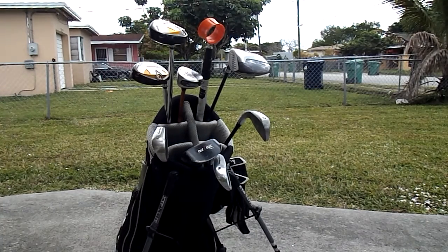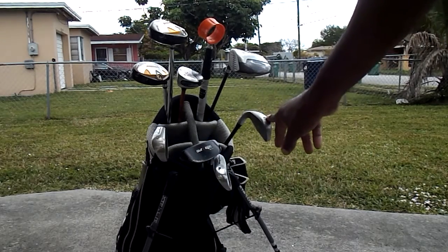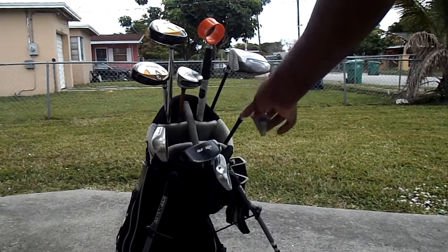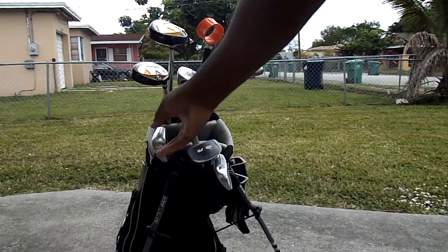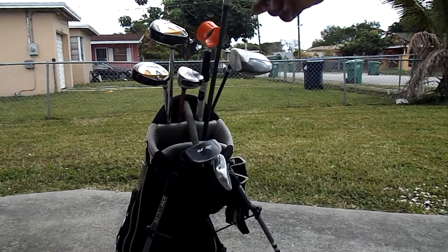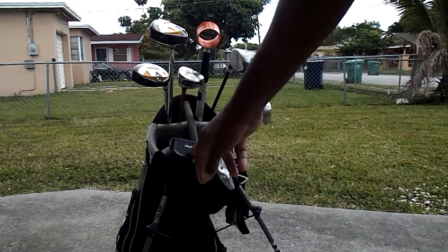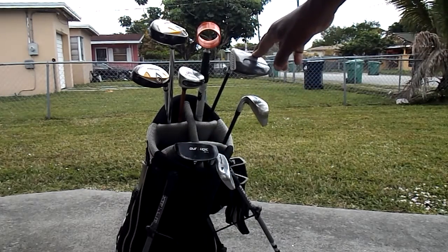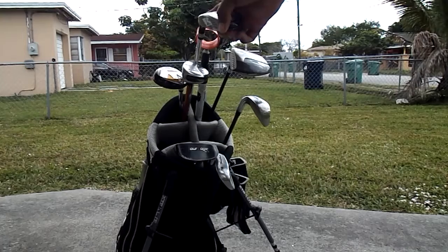So my bag will now contain a two hybrid, a three hybrid, a four hybrid, a three wood, a putter, a pitching wedge, a five iron, and a six iron. I'm a bit suspect about the five iron since it's pretty worn and old — I'd like to replace it with the six eventually, but I'll leave it in for now.